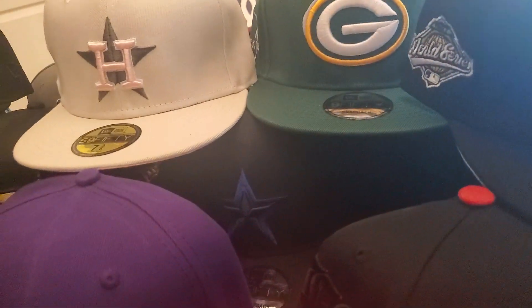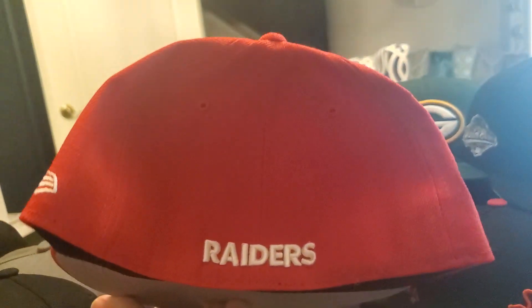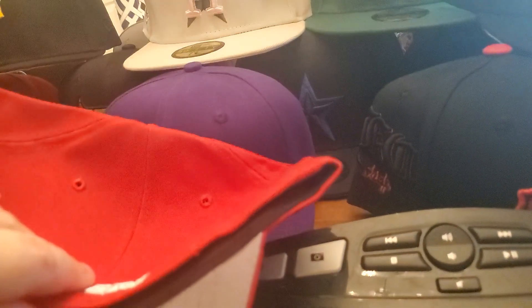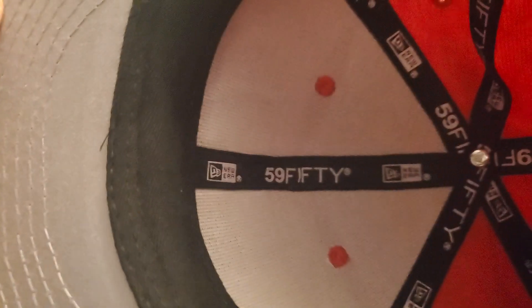I will show you the inside of them as well. This is the lid. This is the back of this particular hat — it's the Raiders hat. The back. And we open it up and see the inside. Really nice hats.